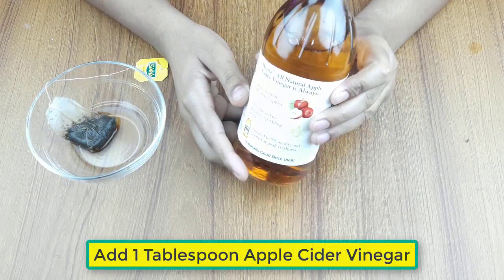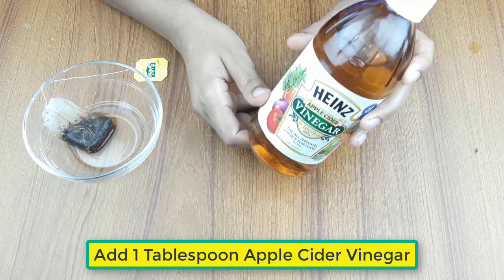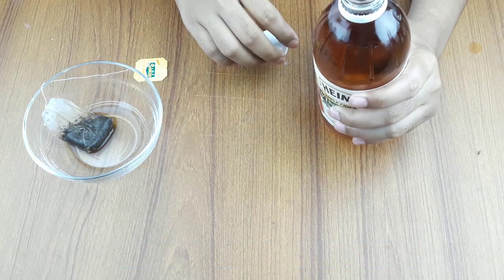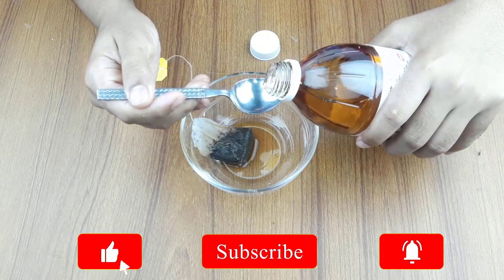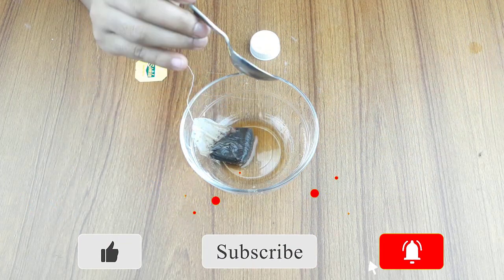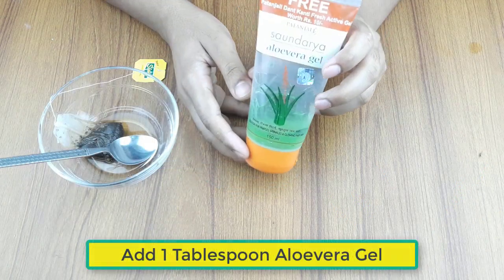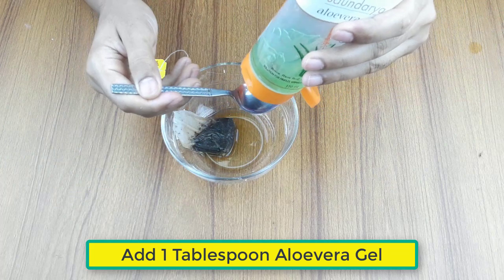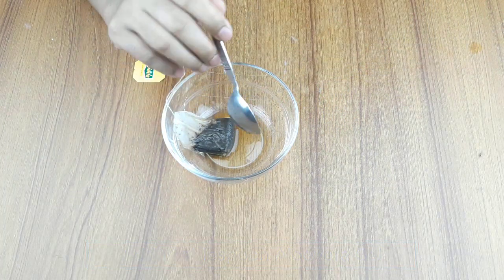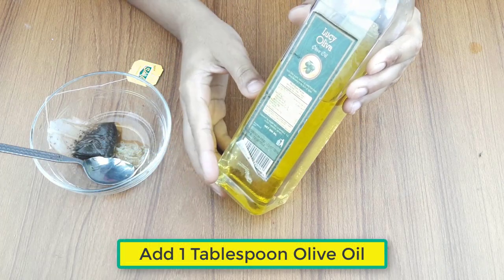Then add one tablespoon of apple cider vinegar. Now add one tablespoon of aloe vera gel. Again add one tablespoon of olive oil.